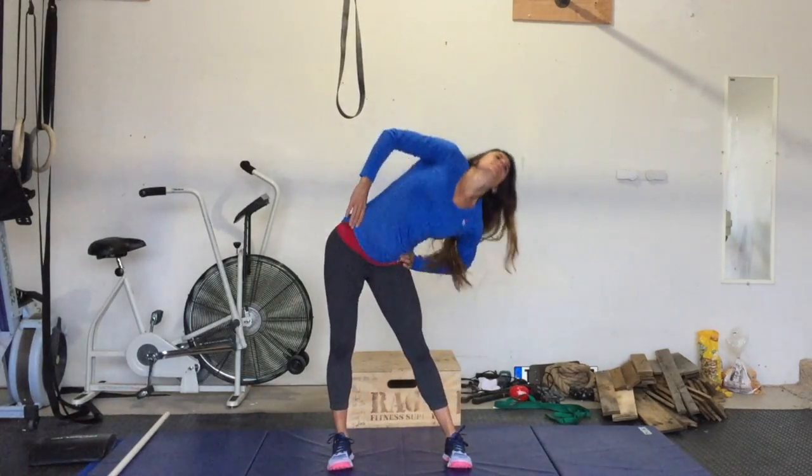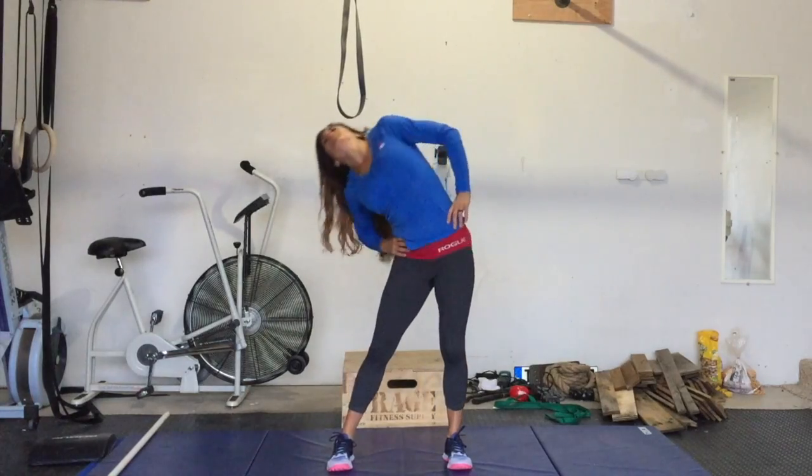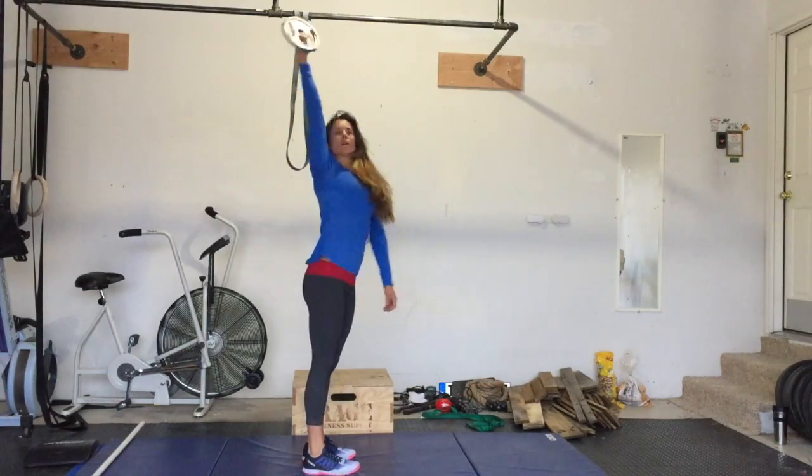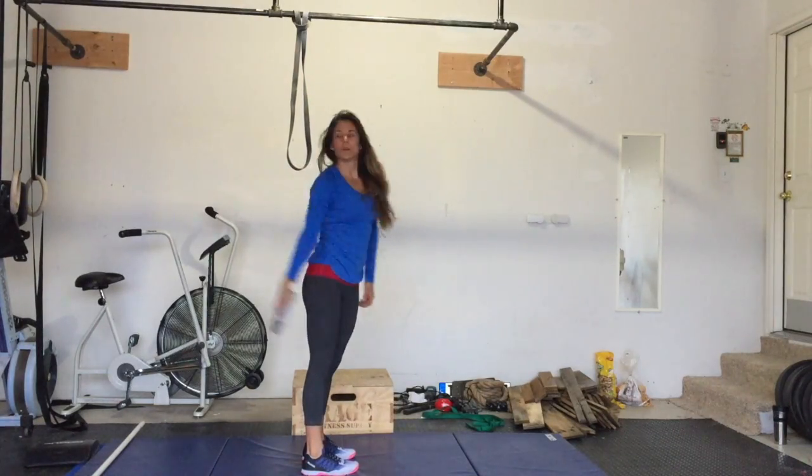Keep the hips as static as possible while the trunk rotates. The palm begins facing forward. As you bring the arm around, ensure the palm faces up towards the sky.